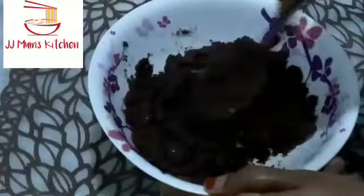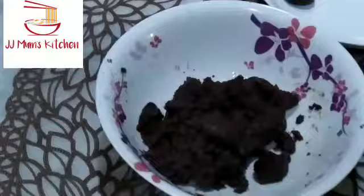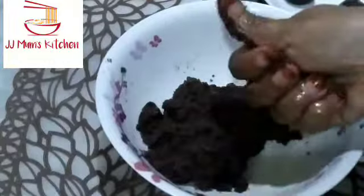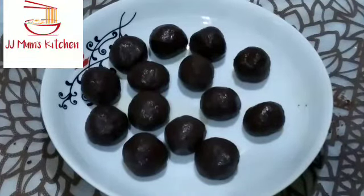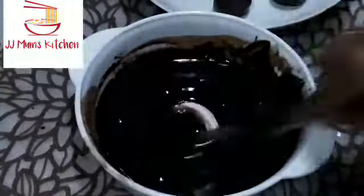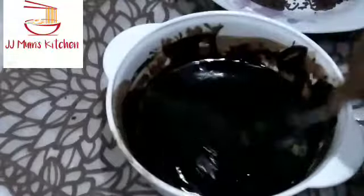You will add 1 spoon of chocolate, then 2 spoons of chocolate. Now let's keep our chocolate aside.